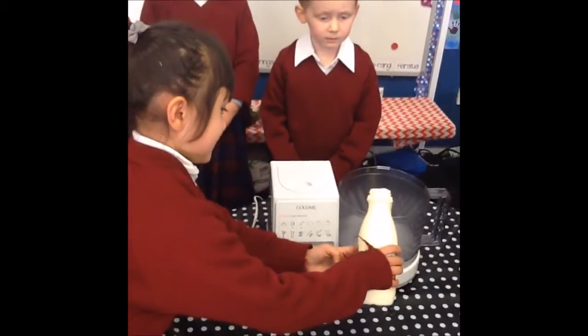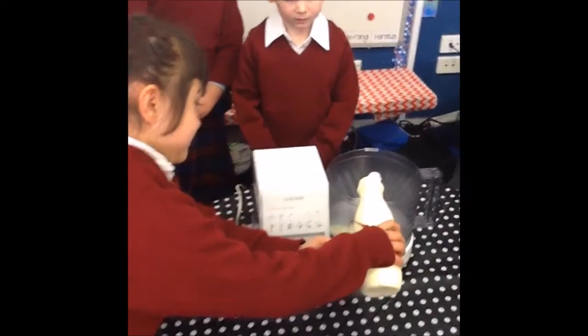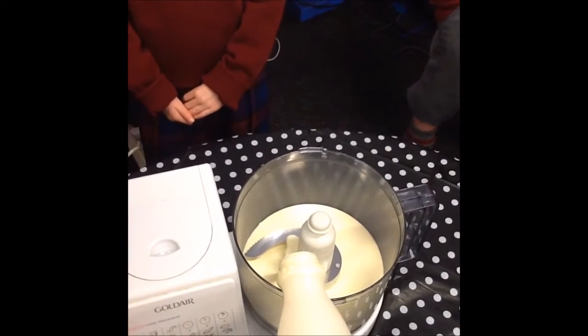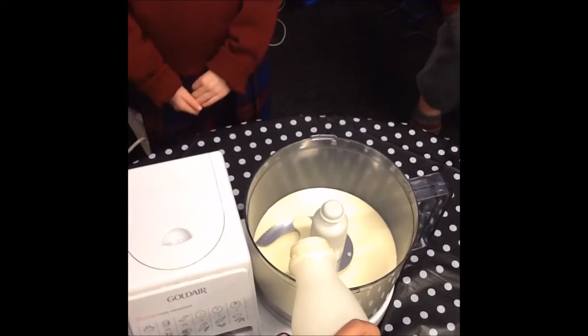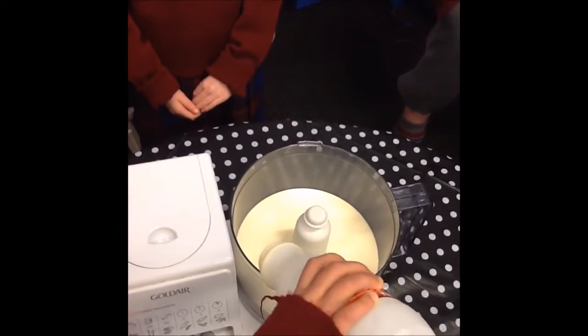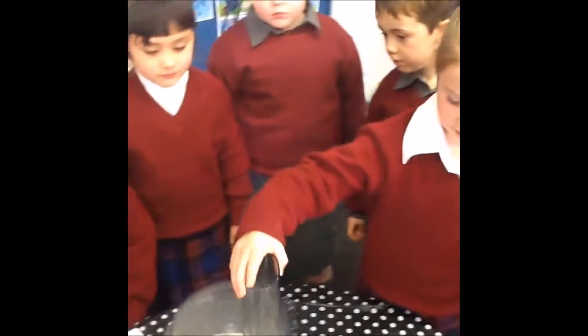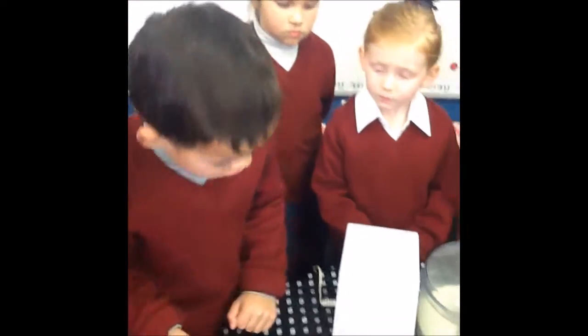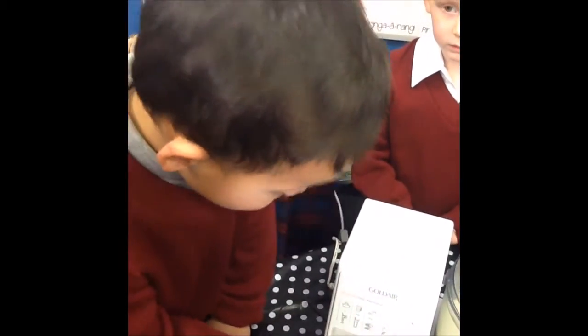Put the cream in the whiz — we think it will get thicker. Cream in the blender, all of it, all the way in. Good girl. Turn it on. Show me how you do it then. Push it down. Hold it down.